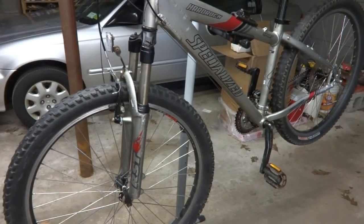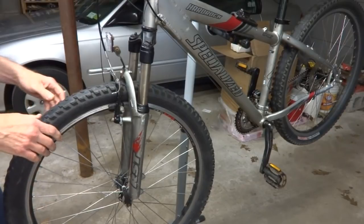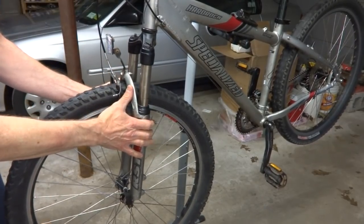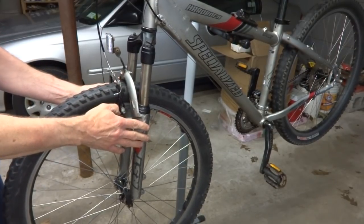Hey viewers! I'm continuing to work on the Specialized Hard Rock, and what I'm going to do today is disassemble, clean, lube, and reassemble the RST Gila T5 shocks.